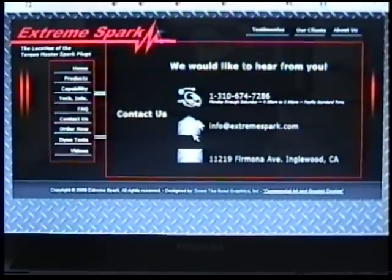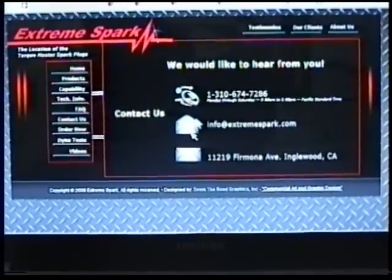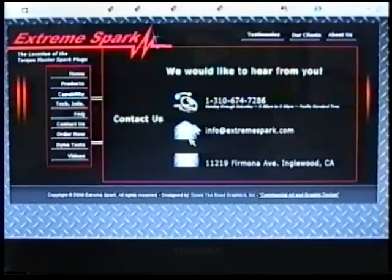TorqueMaster makes spark plugs for automobiles — all makes and models — marine, motorcycles, and RVs. If you have any further questions, you may contact them at this website.